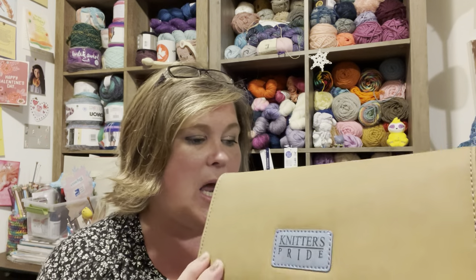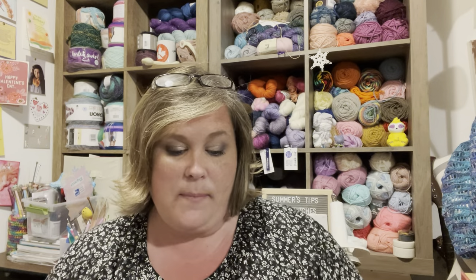Hi, this is Summer with Summer's Tips and Stitches, and in this video I'm going to be talking about my new Knitter's Pride set of interchangeable Tunisian crochet hooks. I'm going to quick open it up and show you what it looks like.